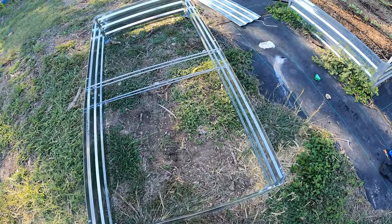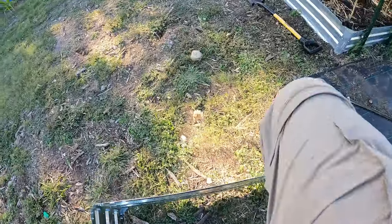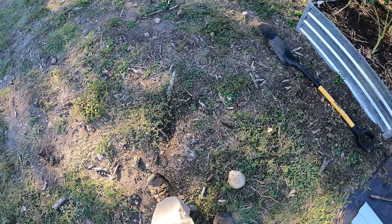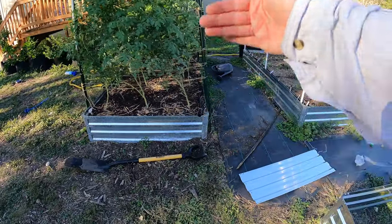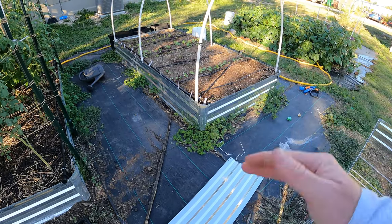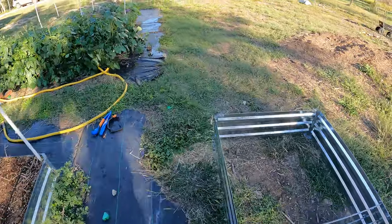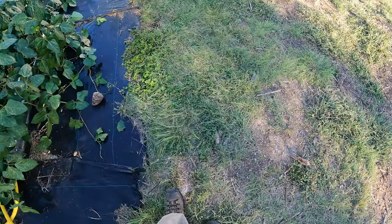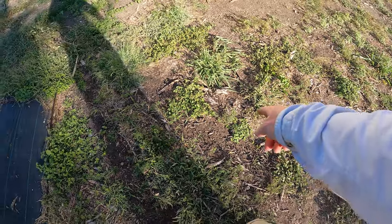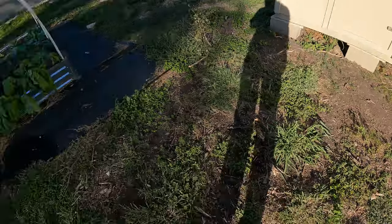Now we've got to figure out where we're going to put this. The problem is I've got a big giant root right there. There are roots right there, roots right there — all this used to be covered with trees right up pretty much to my house. In a couple of these beds I hit some roots I couldn't get any deeper and it just made a real pain to be able to dig this out, so I want to avoid that.